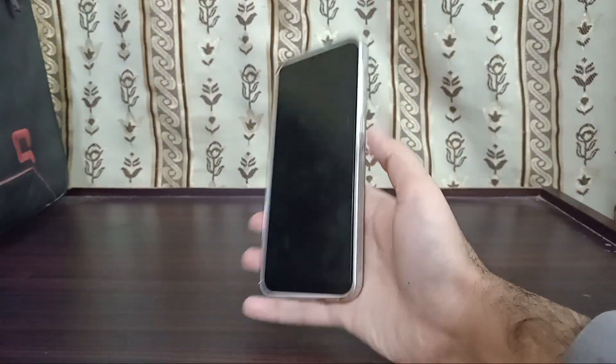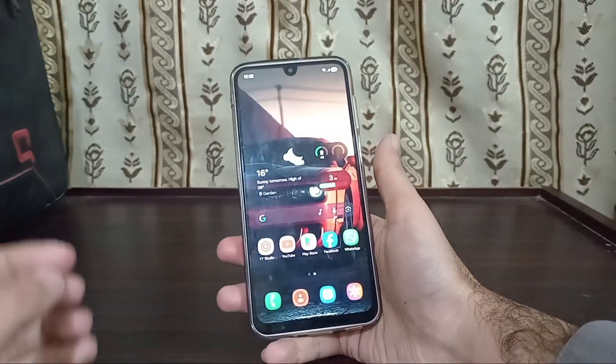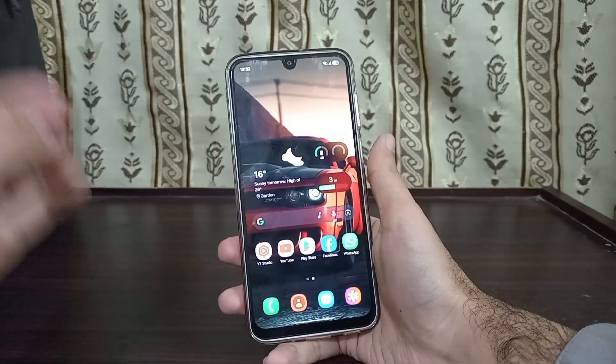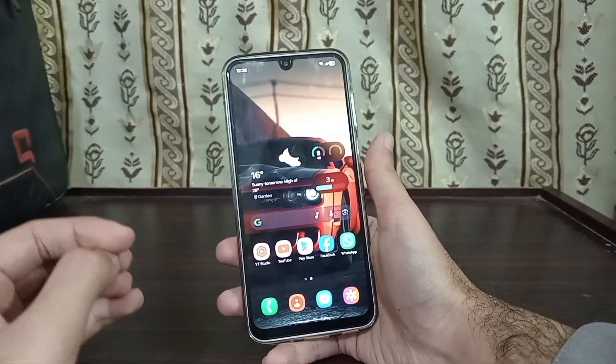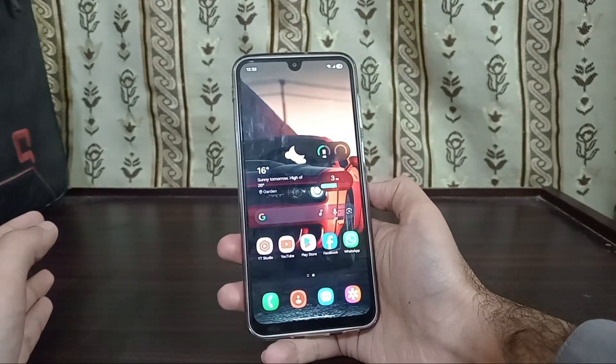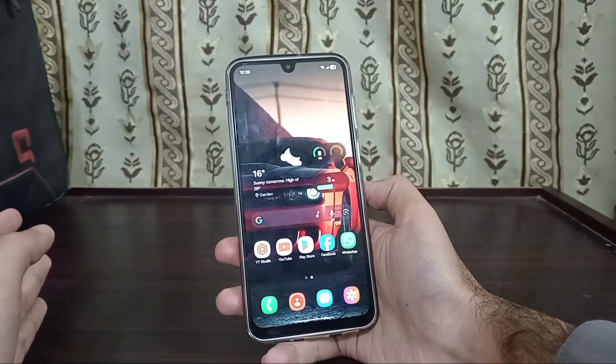Hello guys, how are you? I hope you are doing great. You read that title correct — I'm going to be showing you in this video how to get Samsung DeX on any of your Samsung phone. So without any further ado, let's start the video.